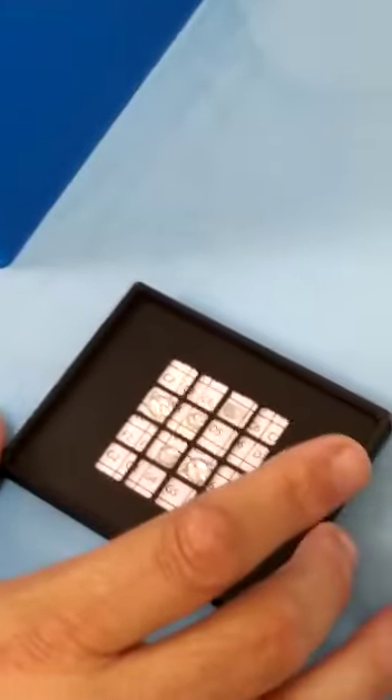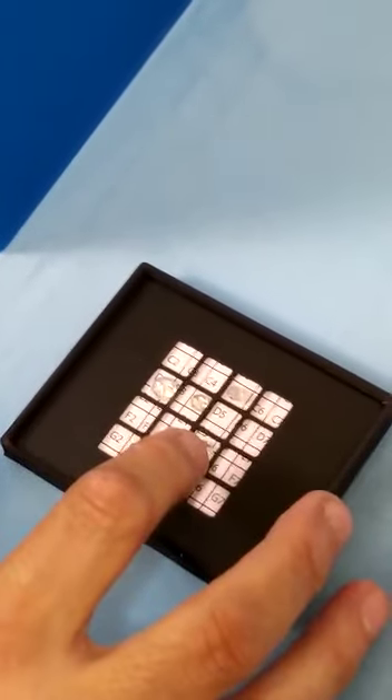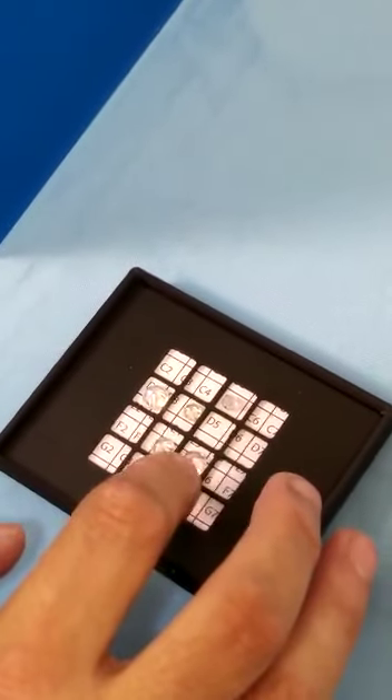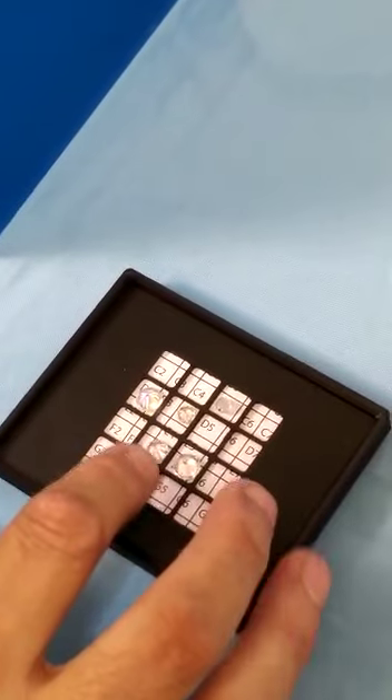My name is Daniel Benjanov. I want to show you today how the Diato Mobile works. We have five stones of different types: HPHT lab-grown, CVD lab-grown, natural diamond, CZ, and CVD-coated moissanite.